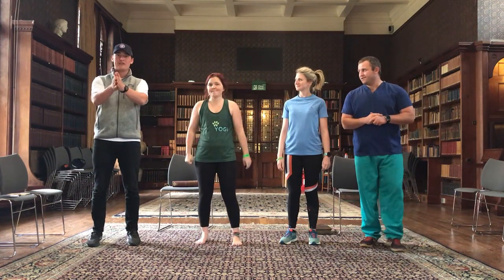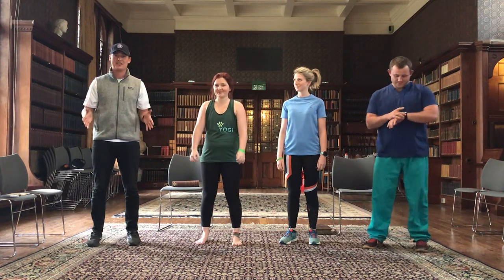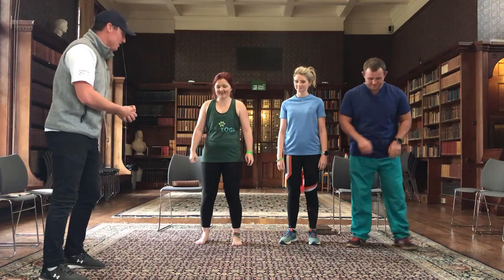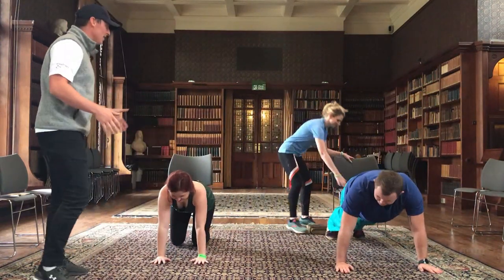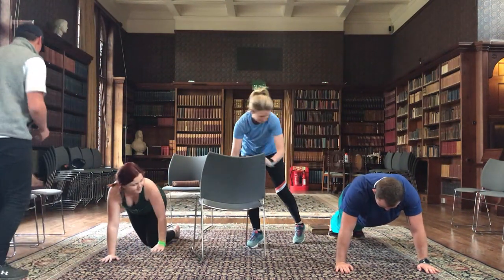We're going to have 30 seconds work, 15 seconds break and we're going to go through 7 exercises for that full body workout. Press ups first — different variations that we can do here. Nat, you're going to grab the chair, Andy's doing our full press up with nice straight back and then we're going to go.